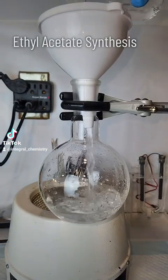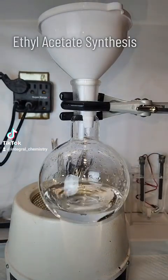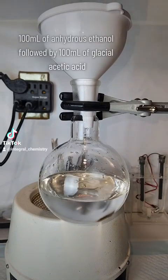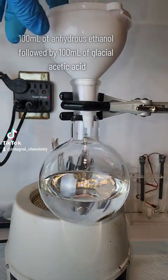Today I'm going to synthesize ethyl acetate, which is a powerful and water-immiscible solvent. I typically use it as a non-toxic alternative to DCM, as it has many of the same properties.